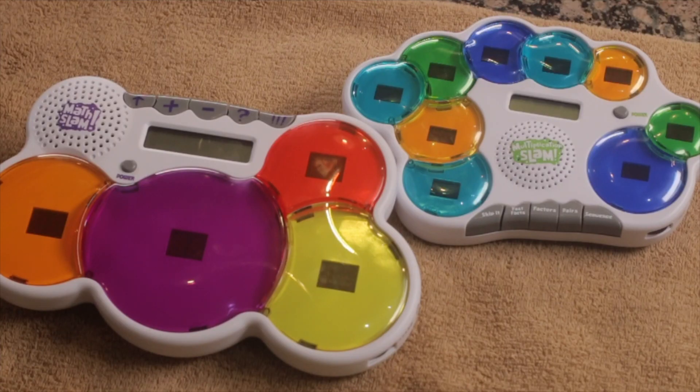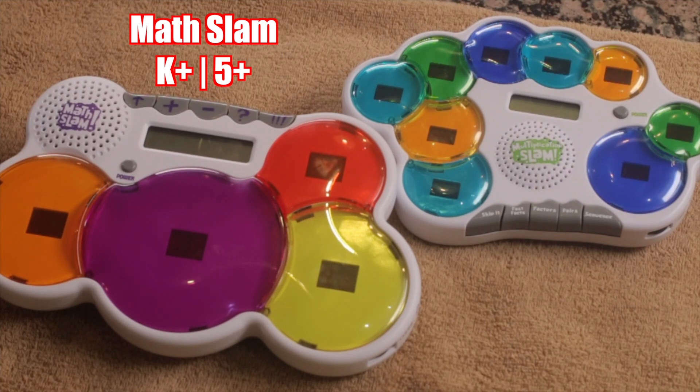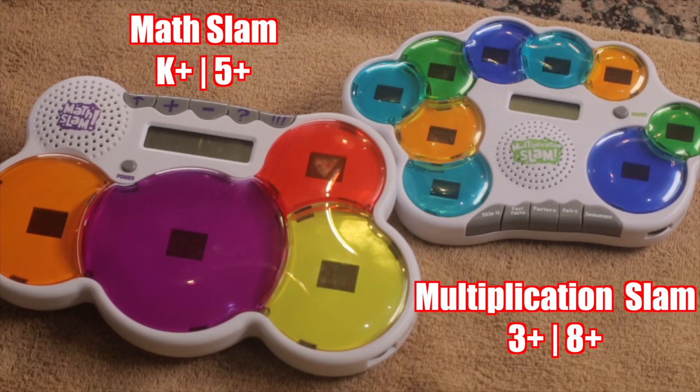To compare and contrast the Multiplication Slam with the Math Slam: the first thing you notice is the Math Slam is a larger game. Also the Math Slam has fewer buttons. The Math Slam is for grades K plus and ages five and up, whereas the Multiplication Slam is for grades three and up and ages eight and up.